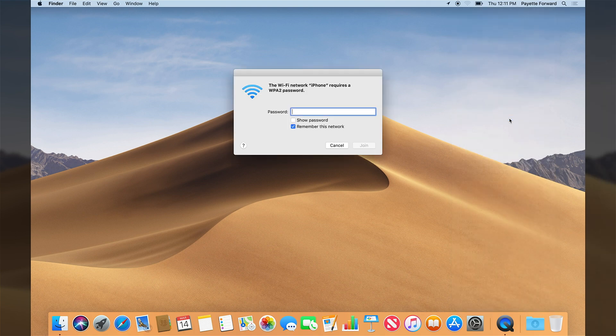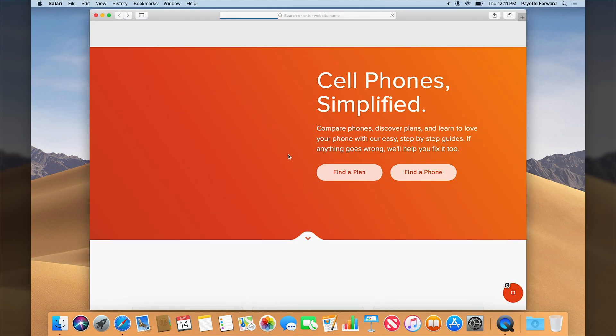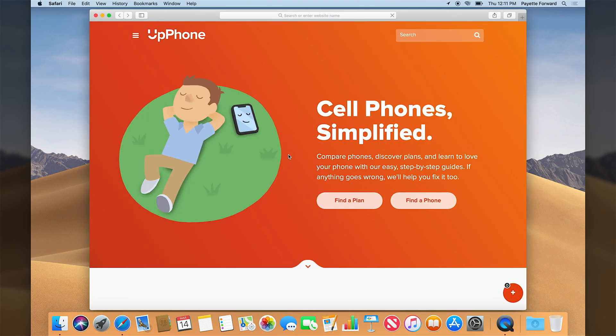Tap on iPhone — now it's going to ask for a password. 'Upphone1.' Connect to iPhone, and then I can go to Safari and I'll be using David's Wi-Fi connection to the internet. Let's load a page on Upphone.